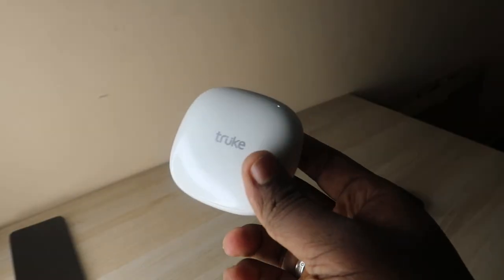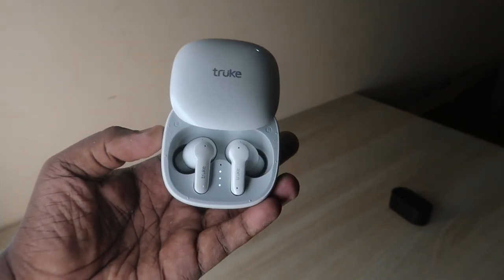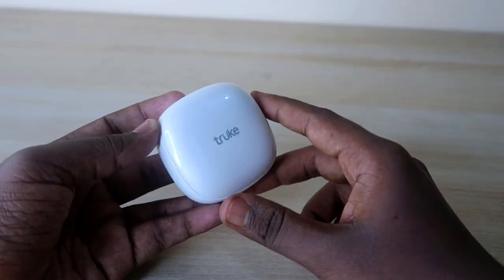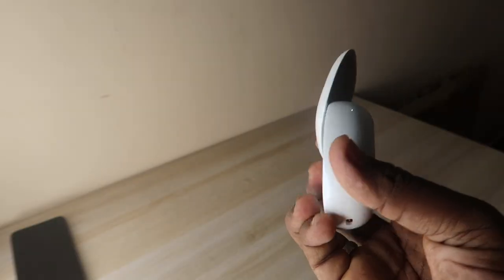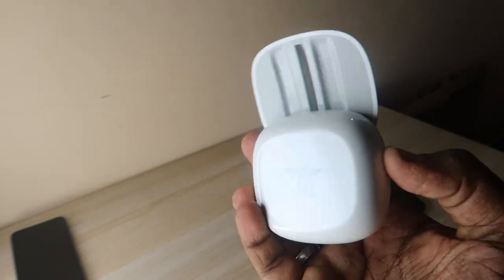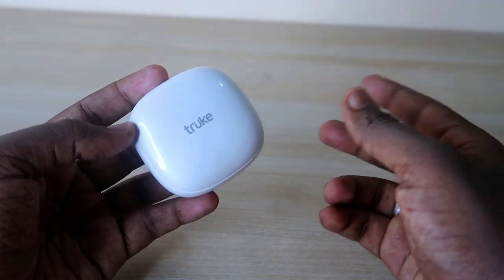Let's take a closer look at the True Buds S2 charging case and earbuds, and see the overall audio quality in this quick review. The charging case comes in a white color variant, and there's also a blue color option. I've given the purchase link in the description.